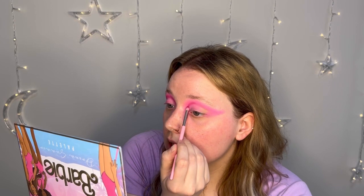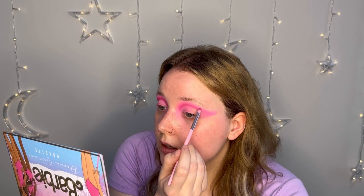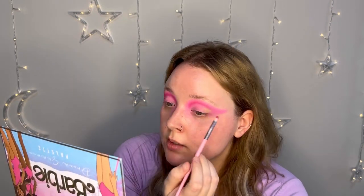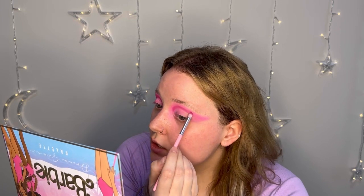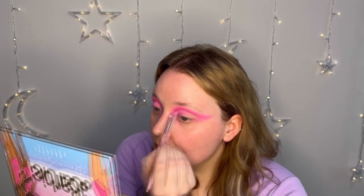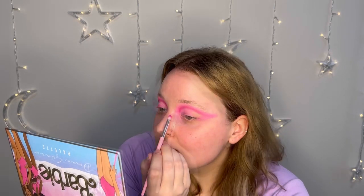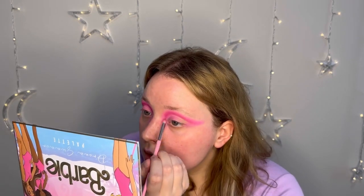I absolutely love the beach though. I love the ocean and the water and everything about it — seashells, love seashells. I miss it so much. I haven't been to the beach in such a long time, like an ocean beach. I've been to lake beaches and stuff but that's not the same. I do miss ocean beaches.